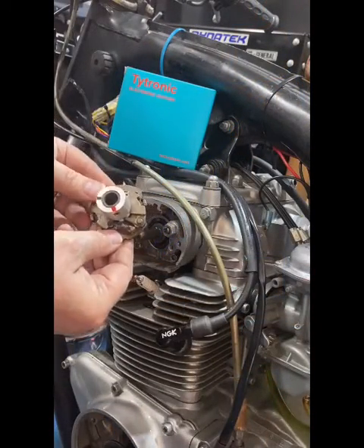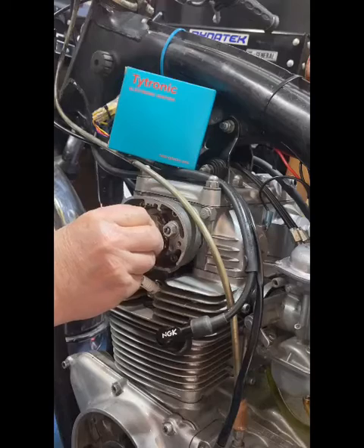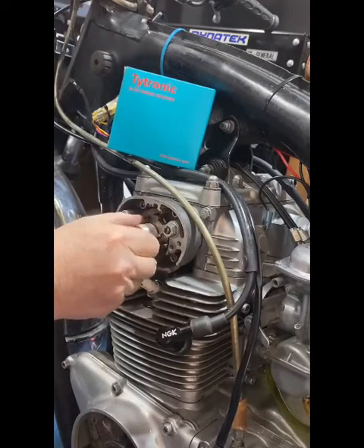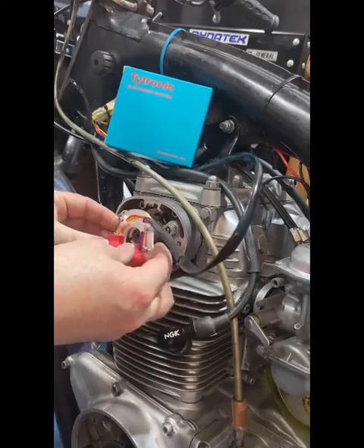Next, install your mechanical advance with your new magnetic rotor. And over top of that, install your new electronic ignition plate.